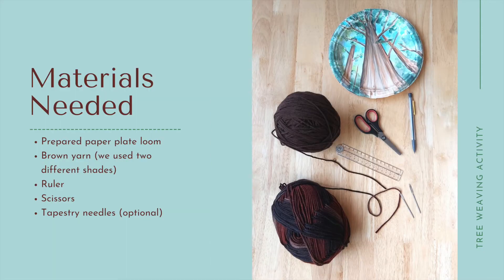You will need your prepared paper plate loom, brown yarn — we used two different shades — a ruler, some scissors, and tapestry needles, which are optional but can make the weaving process a bit easier.